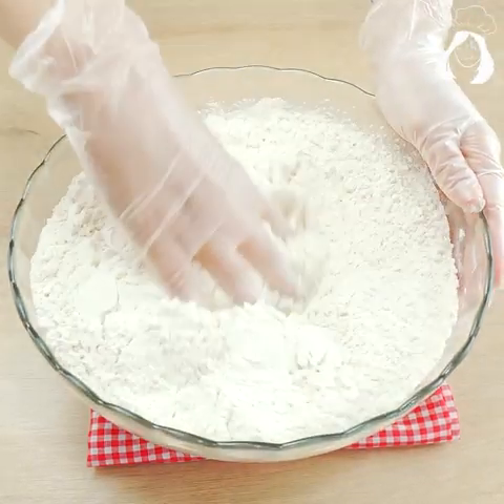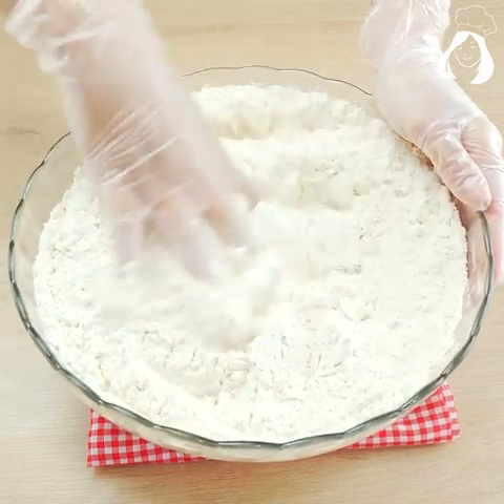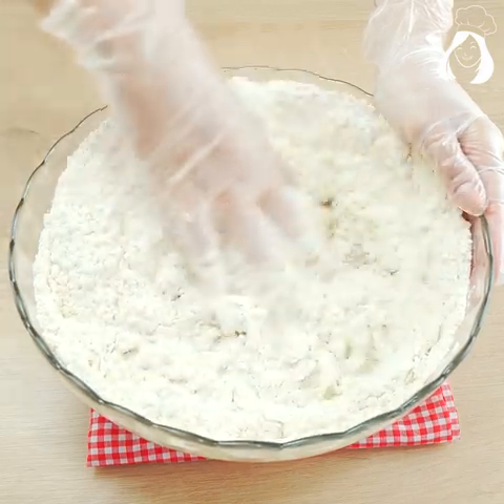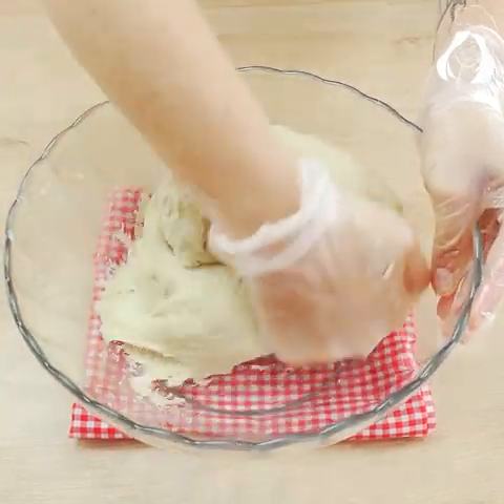Mix everything very well, use your hands, and let's start kneading it until it's very smooth. Don't add too much flour, because you will lose the right texture of the bread.